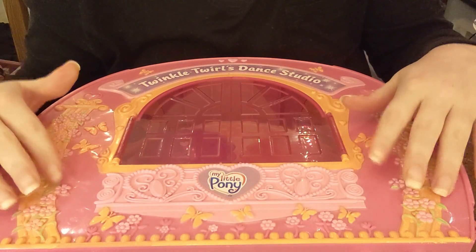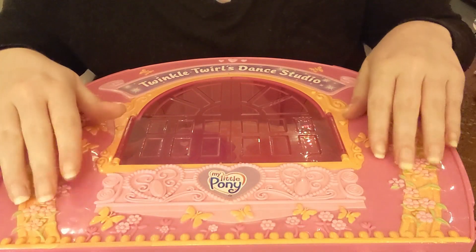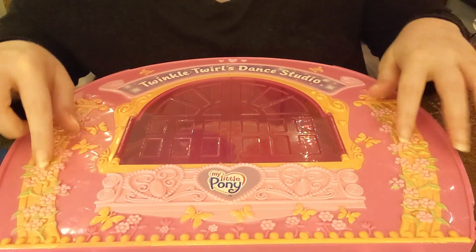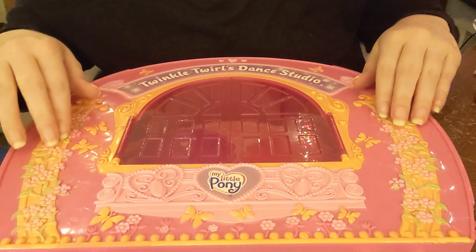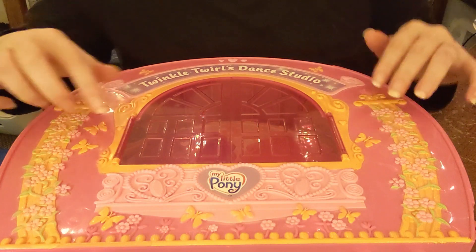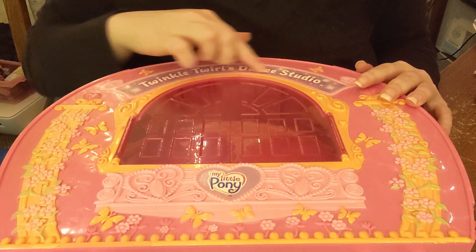Hello everyone, today we have a more nostalgic video, at least for me, because here we have something I used to play with as a kid. It says Twinkle Twirls Dance Studio.